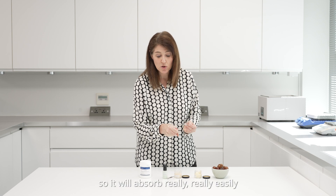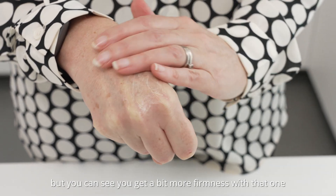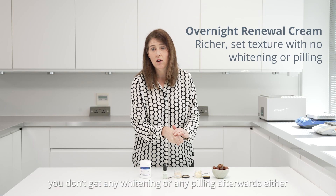Then there's a richer texture — it's more set but still light, so it absorbs really easily. You can see you get a bit more firmness with that one, and you don't get any whitening or pilling afterwards either.